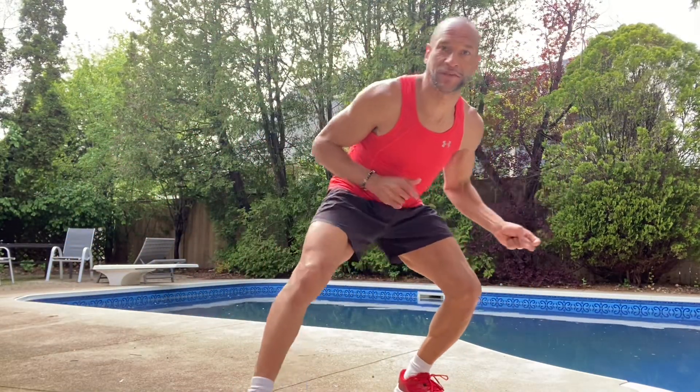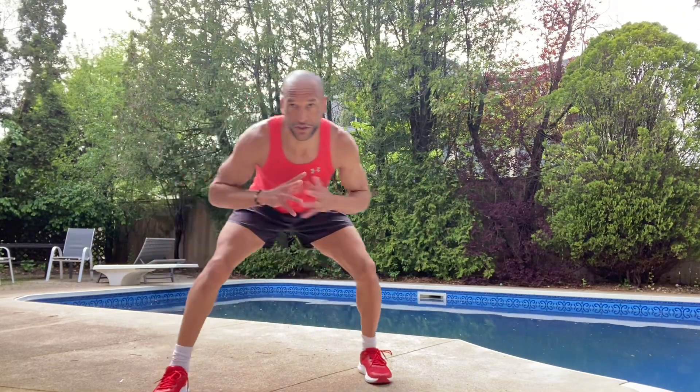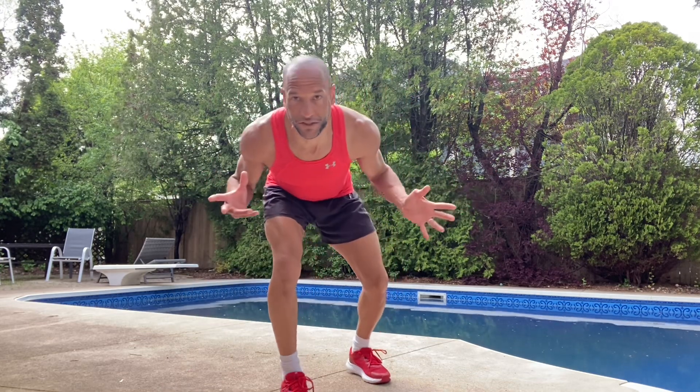Hey guys, I just wanted to give you a little 10-12 minute workout, a little routine you can do around the house that'll do a little bit for everything in your body and get yourself into the best space for the day.